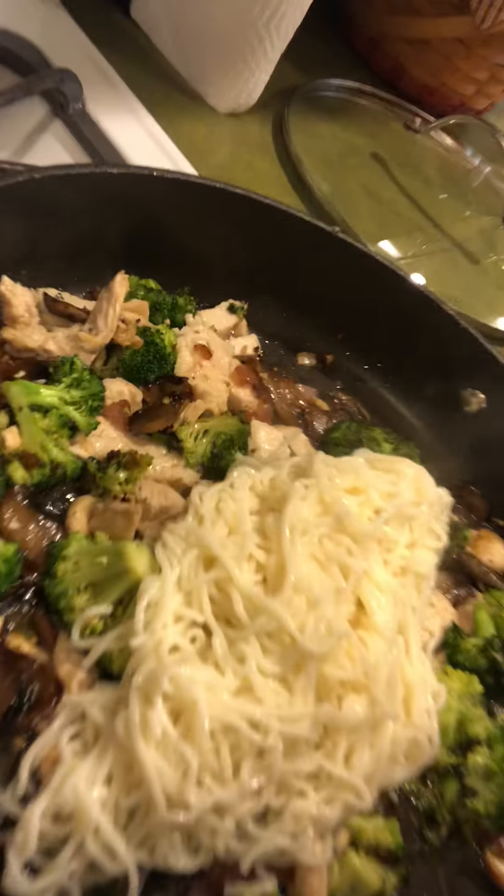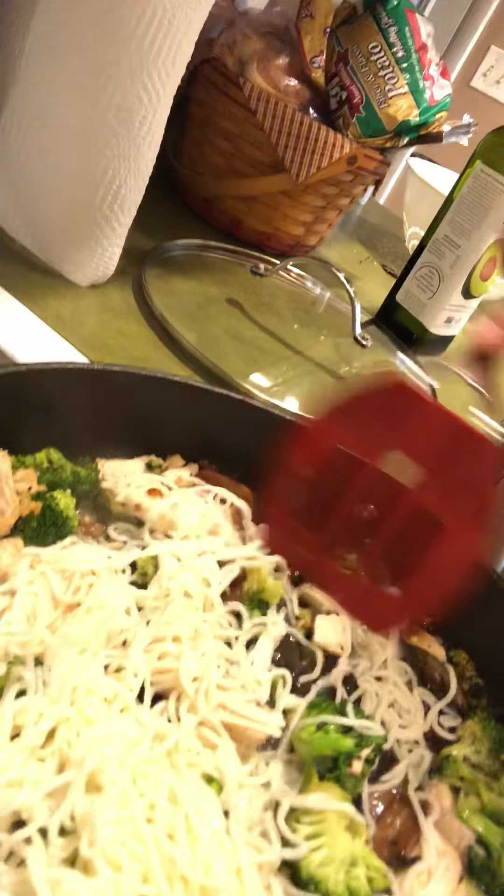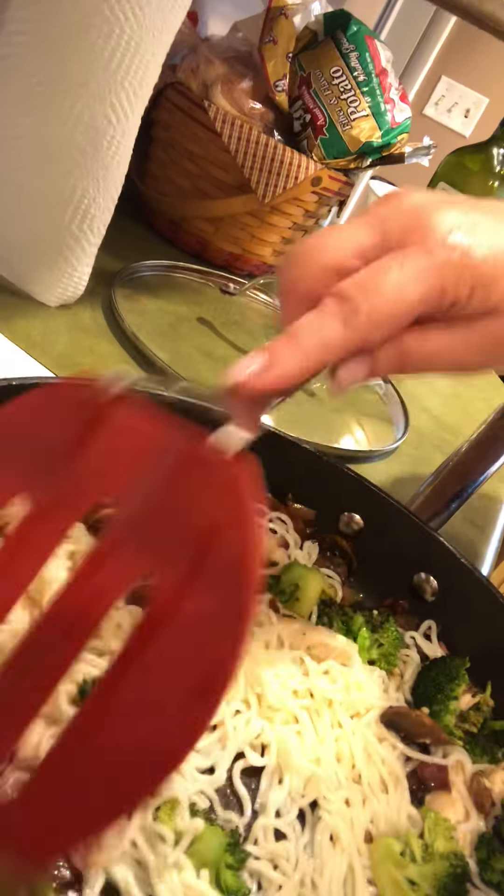Doesn't that look delicious? Super excited — I just got my first brown sugar Swerve in the mail yesterday from Amazon. I put two tablespoons of that into some soy sauce. And I like a little kick and I love using stuff from my garden, so I sliced up a little jalapeño and sautéed it in there to get it nice and cooked, so it gives heat but it's not super hot when you bite into it.